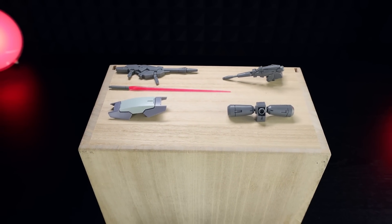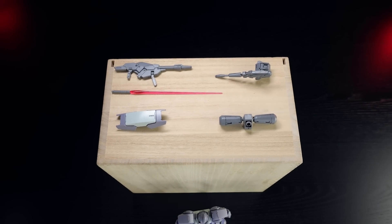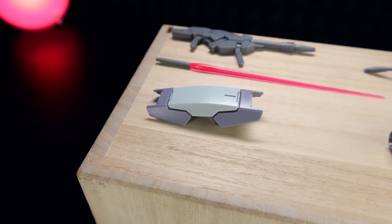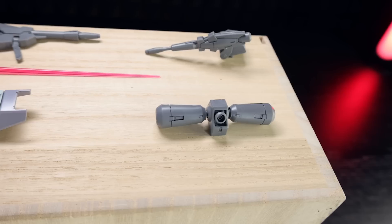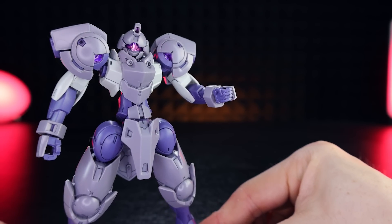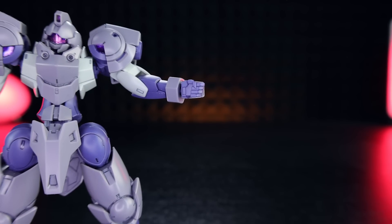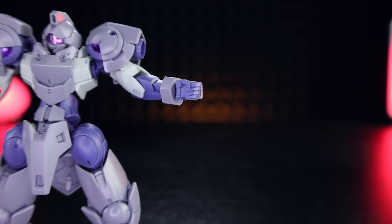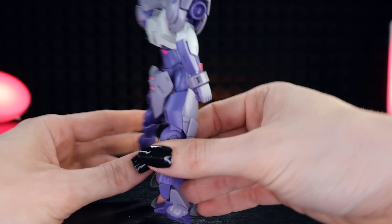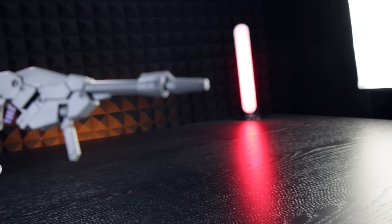Here's everything that comes with the High Grade Hindry Sturm. For the most part it's the standard gunpla loadout with a couple of extra bits — a beam rifle, one beam saber, a shield, plus the backpack with a beam cannon, and a waist unit. For the hands, we don't have anything extra — just your standard holding hands, which makes it compatible with the rest of the HG Witch from Mercury kits and most HG kits. We've also got the standard backpack pair of peg holes for compatibility.